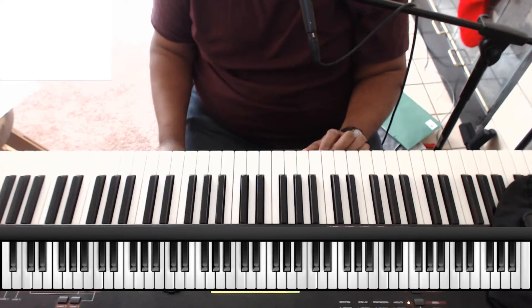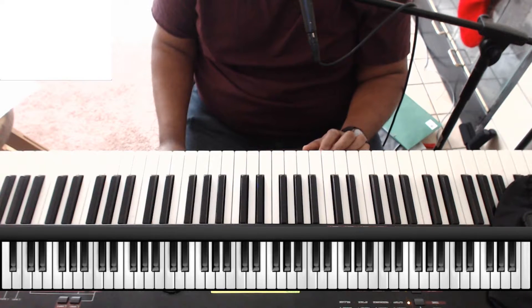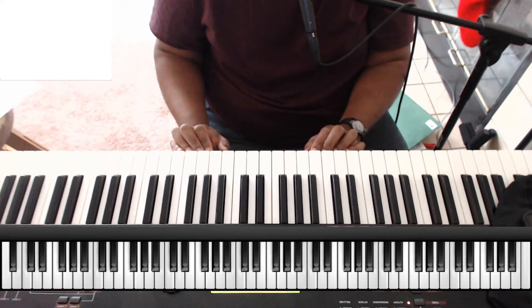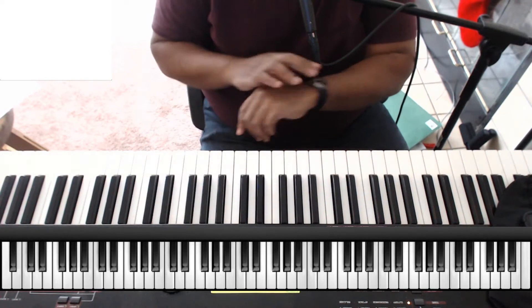Hey there, this is JJ from Pianodellons.com, and I'm going to play for you a little bit one of my favorite songs. I haven't learned it up to par yet, but there's a whole bunch of stuff in there that you're going to get. Let me play through it a little bit.